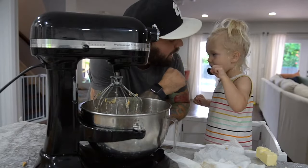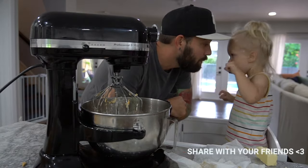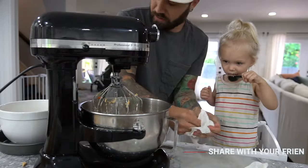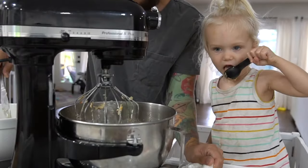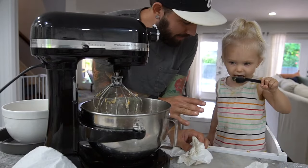You got a little something on your face — right here. You got it, you're good. Ready? You are ready. You're going to eat all of that, aren't you? Is that yummy? That's the last one, okay? No more scoops.